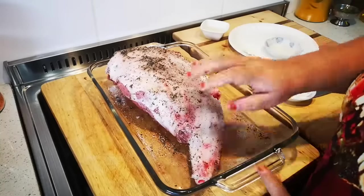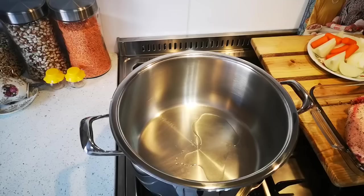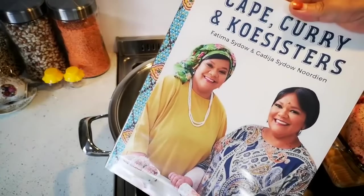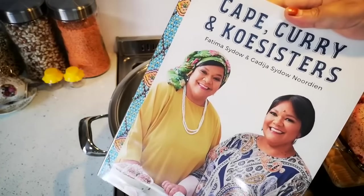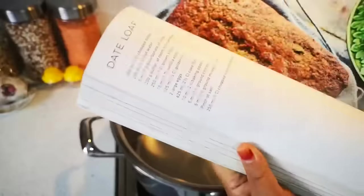Don't forget, if you want more of my recipes, here is our cookbook 'Cape Curry and Casistas' — it has so many wonderful recipes in there.